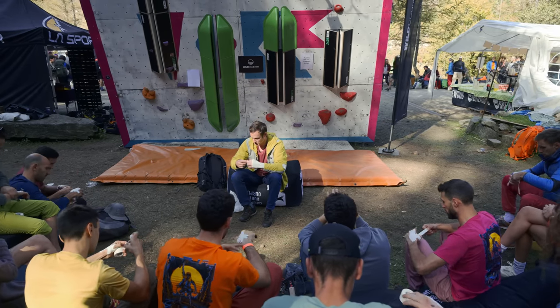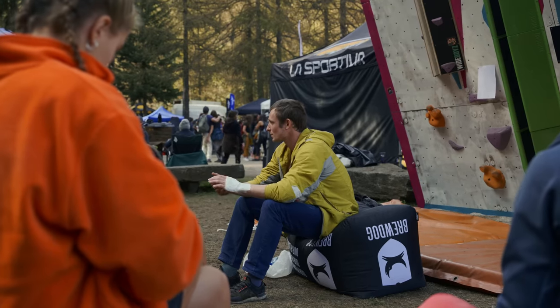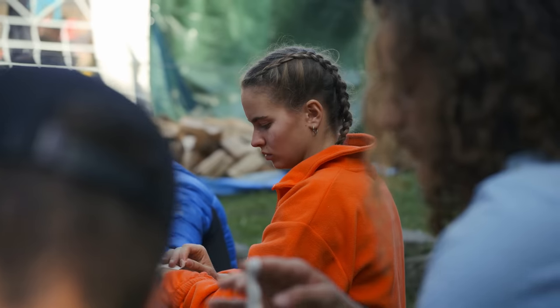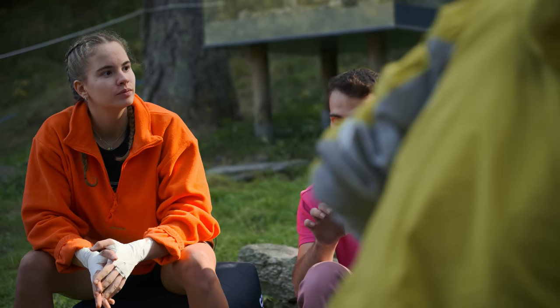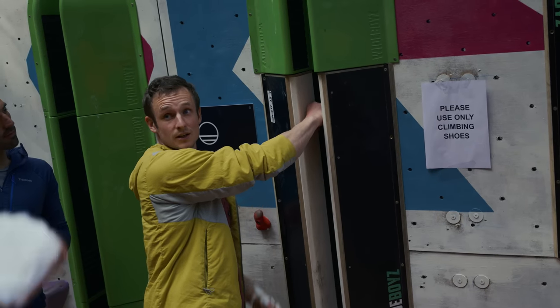We found Beatrice Colli who right now is at the workshop with Pete Whittaker. This workshop is put on by Wild Country and together they're teaching everything from crack gloves, finger lock, to hand jamming techniques.